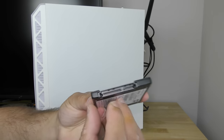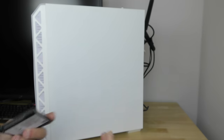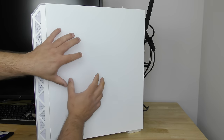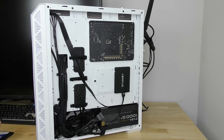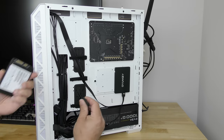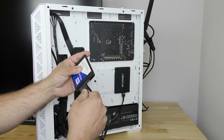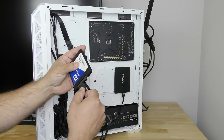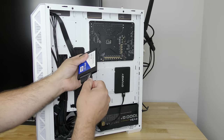Now that I've shown you how to install the SATA power side and the SATA data side, let's go ahead and put it inside the computer. On my particular case, it's going to be on the back of the computer just to keep everything hidden. We'll go ahead and grab a SATA power cable and connect it just like I showed you, making sure to match up the little L's, and then we'll connect the SATA data cable.